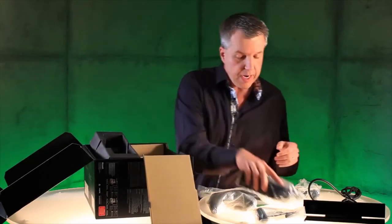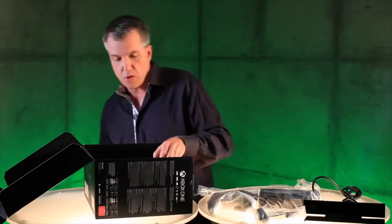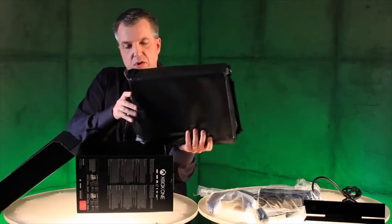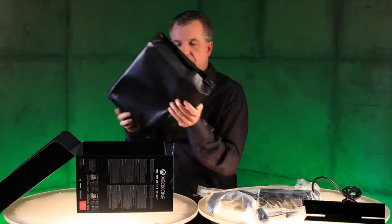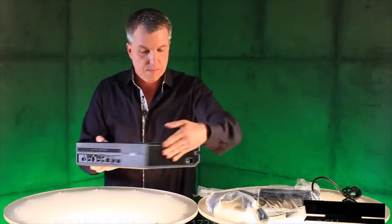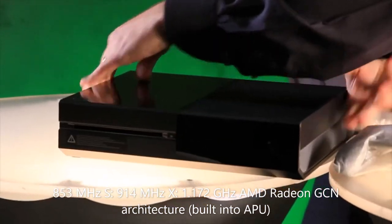Over here we have the power cord. Here's the power brick. And then underneath we have the beautiful console, all wrapped up, waiting for you to take a look at it. Are you ready? Take a look at this.